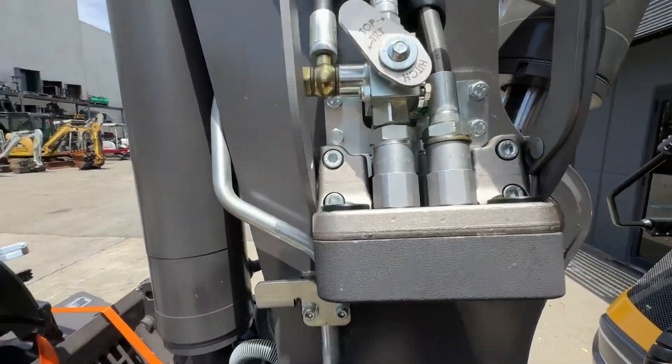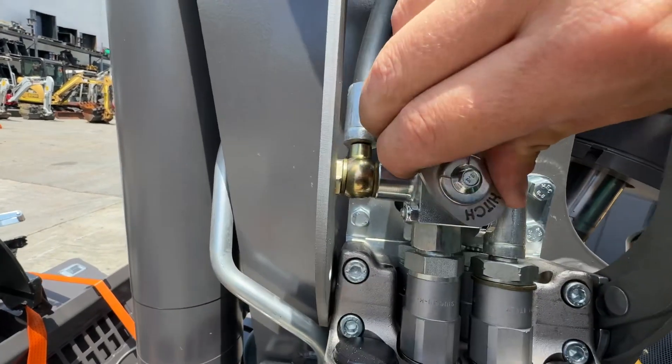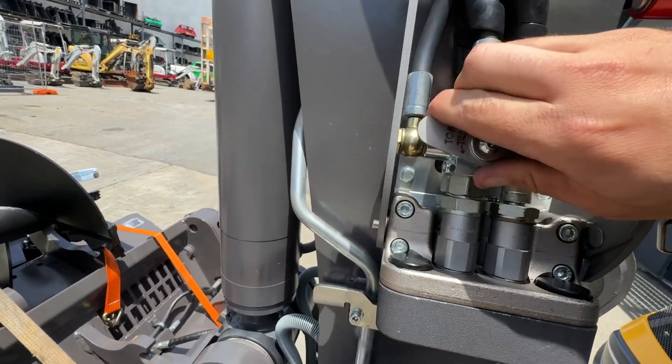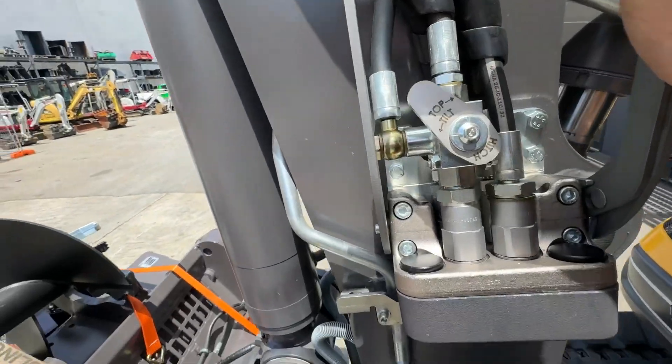On here you need to select which hitch you want to run — top this way, tilt towards the bottom. When you're using the top hitch, push this up and the top will undo. If you're using the tilt, turn that down towards tilt and that hitch won't move, but the hitch on the tilt hitch will move. That's quite simple.